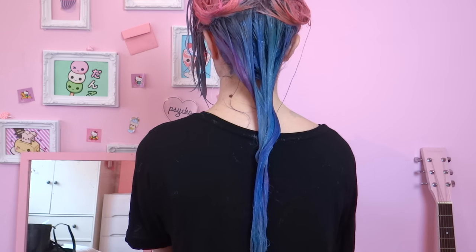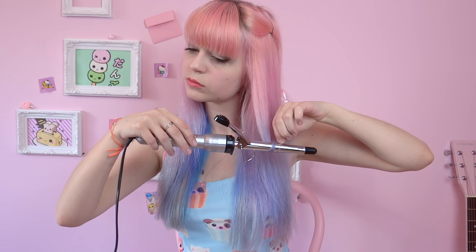Now I'll just wait 30 minutes before washing my hair. Ta-da! Now to make it look more like cotton candy I'm just gonna curl the ends of my hair.